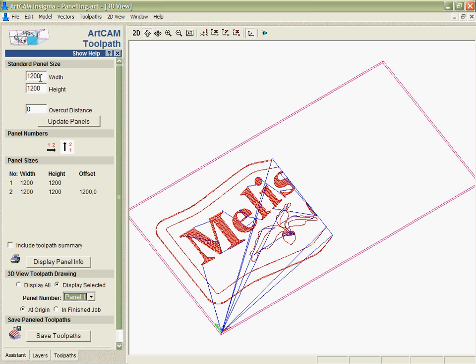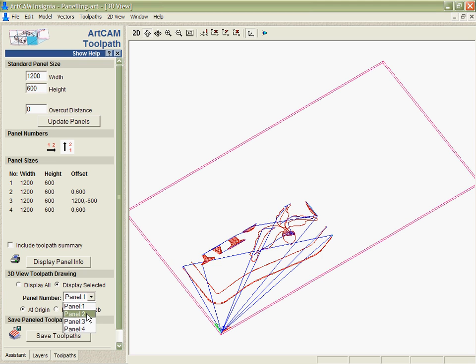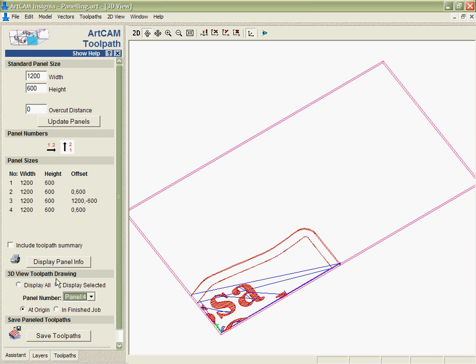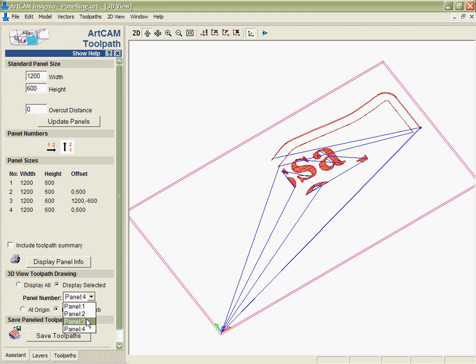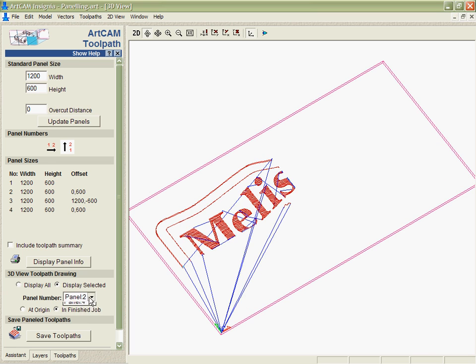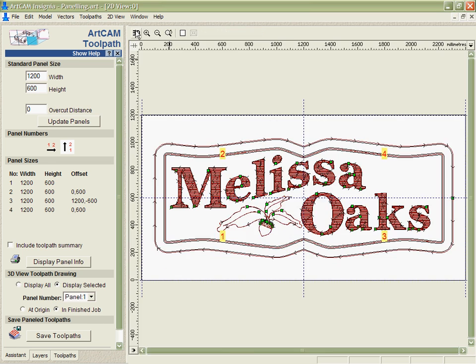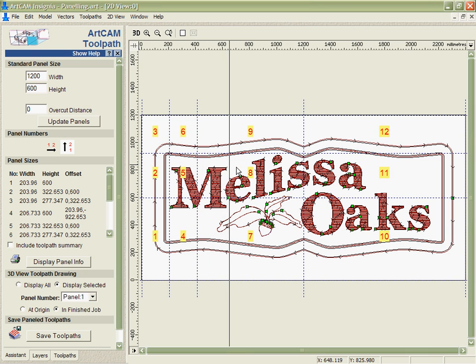You can specify even smaller sizes if you want. For instance, we may only have parts that are 600 millimeters high, in which case I'm going to be cutting it into quarters. We can display that either as they're going to be cut, or in the finished job in comparison to where the initial parts are. One more way that makes this very easy to use is that I can even use the guidelines provided in Artcam, so if I want to specify a lot of panels it's as simple as just dragging as many as I want.